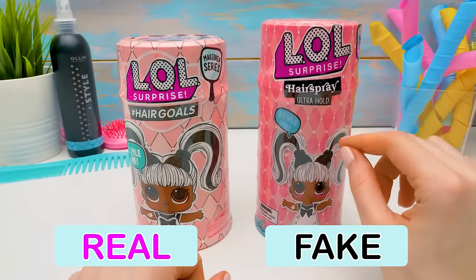Guys, now we can easily tell the real Hair Goals from the fake! Let's recall all our dolls today — cozy Snow Bunny, disco Curly, and let her be Pinky! If this video helped you learn who is who, don't forget to give it a thumbs up, wishing you only the prettiest hairstyle! Bye-bye!